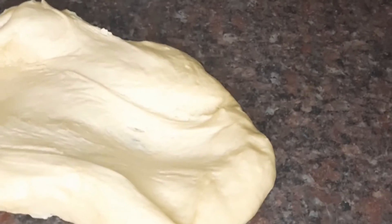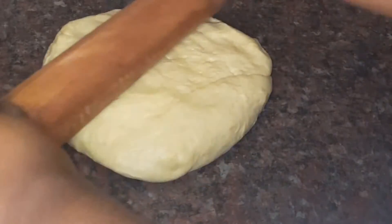Now that my dough has risen, I'm going to knead it a bit just to let out the air bubbles, then I'm going to flatten it with a rolling pin.